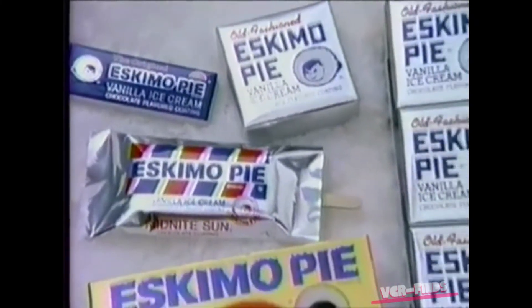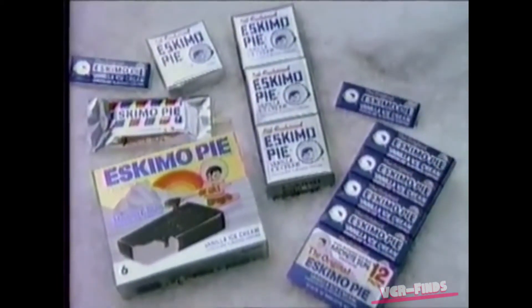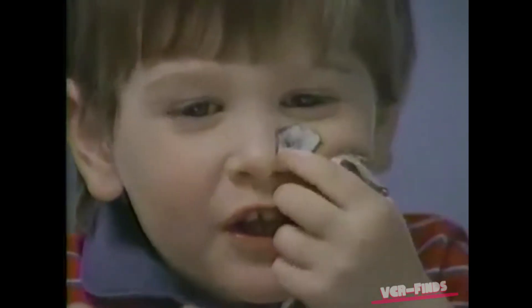There's an Eskimo Pie size and shape to satisfy everyone. Old fashioned Eskimo Pie on a stick and the original Eskimo Pie. Bet you have your own way to eat that great chocolate. Right, Laura?